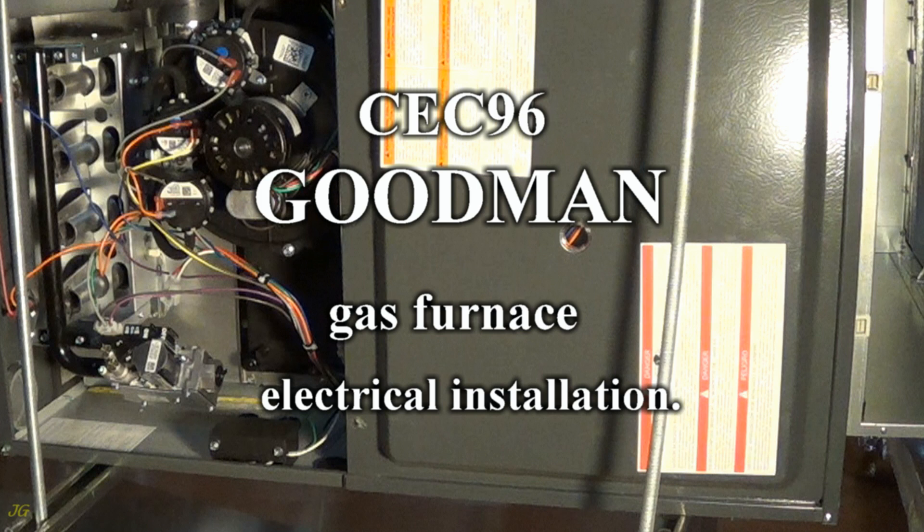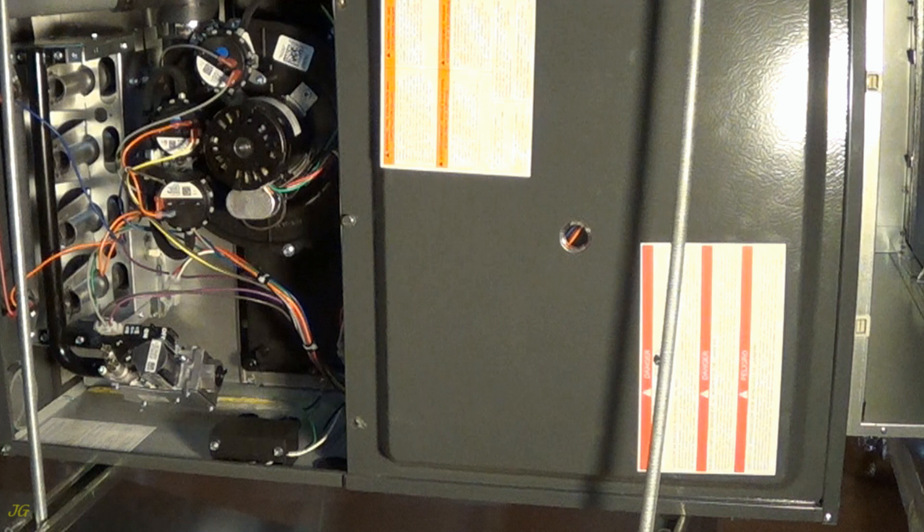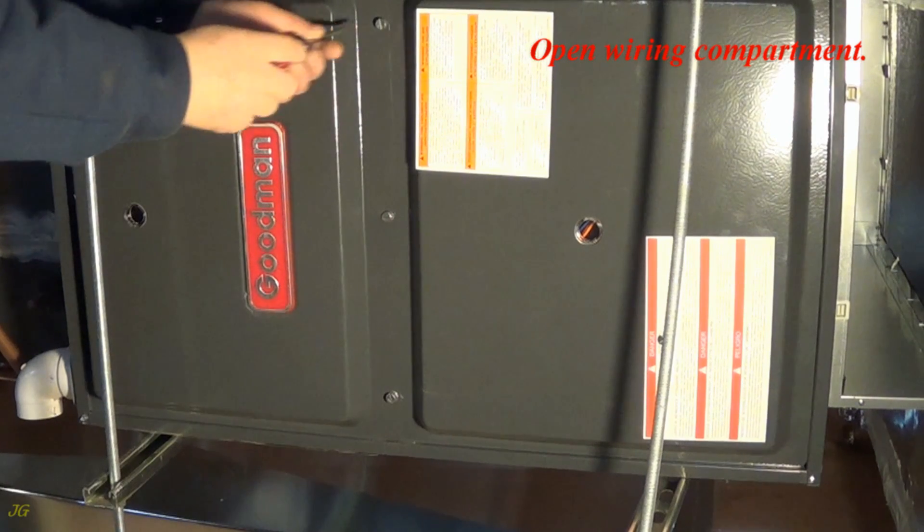CEC 96 Goodman Gas Furnace Electrical Installation. Open wiring compartment.